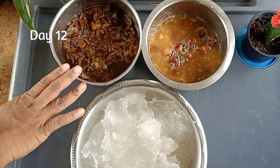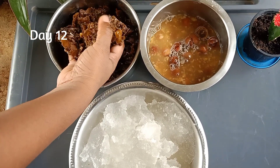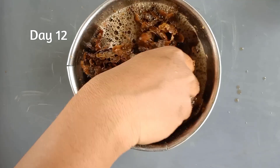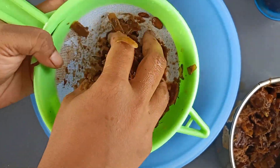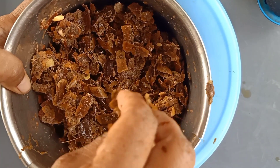Next day morning, the almond gum is soaked well, and so are the soap nuts and shikakai. Now everything is ready to make shampoo base. First, we will take soaked shikakai and smash it well with hands, like tamarind squashing. After squeezing, filter the shikakai water. We can use the shikakai pulp as compost for plants.